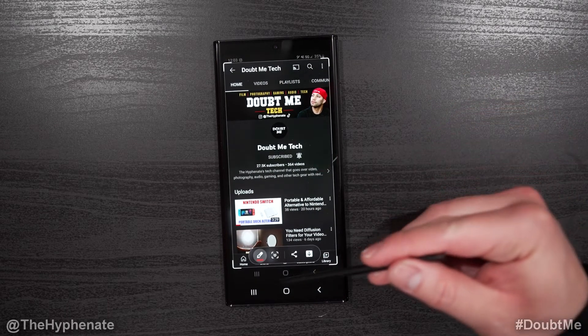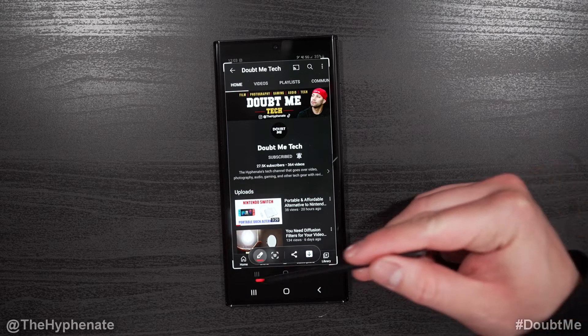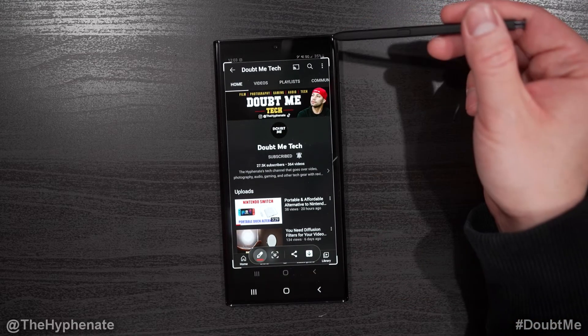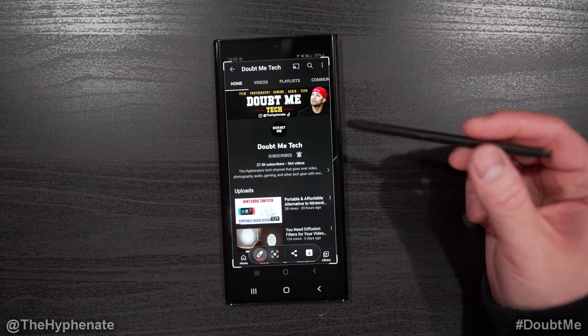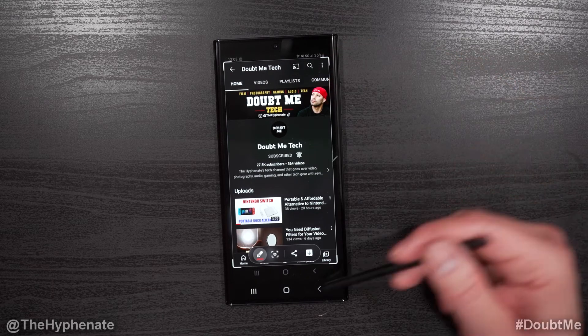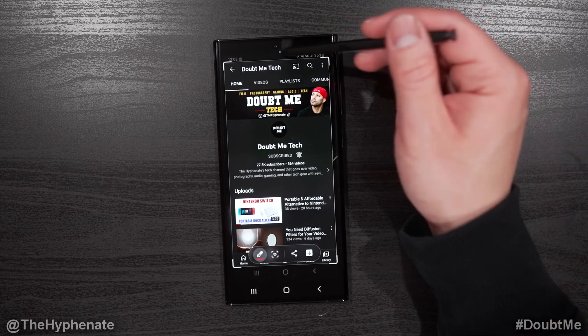When you do the screenshot, it does not capture your actual buttons at the bottom, nor does it screenshot the top that has the time or any notifications. I actually kind of like that, because normally when I do a screenshot manually without the S Pen it'll show everything, including the bottom buttons and all the top information.